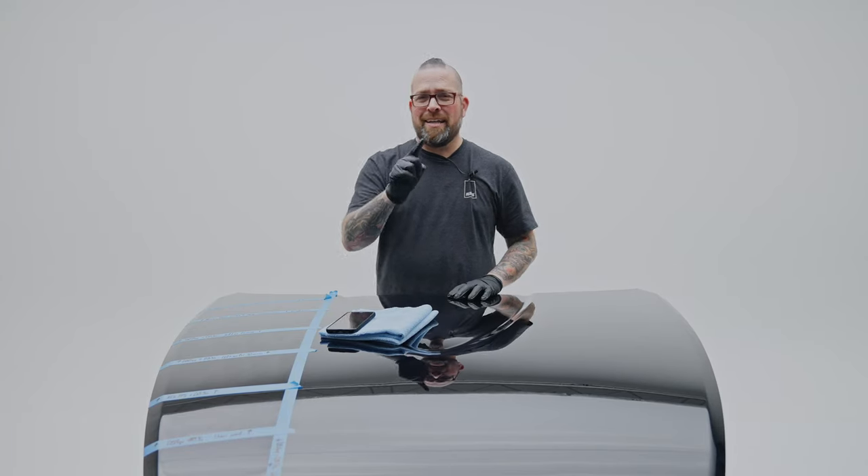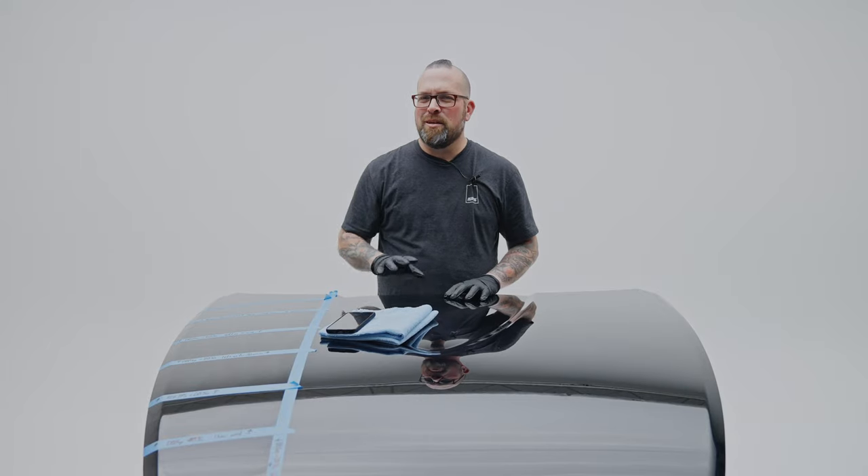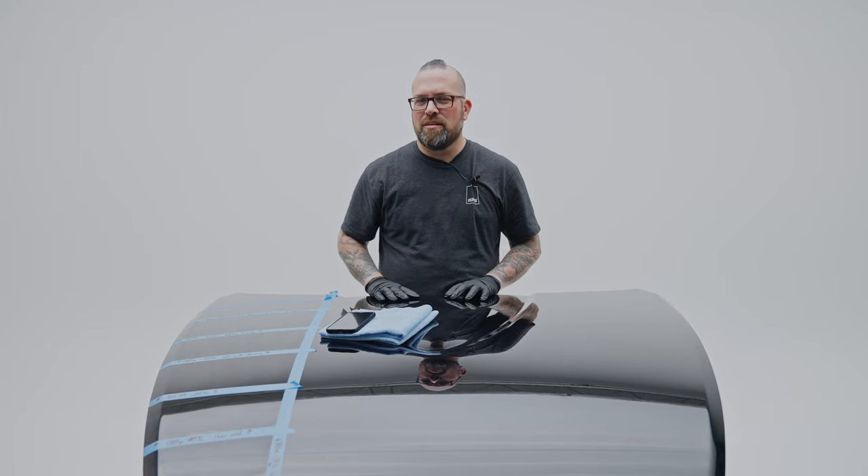Hey guys, Levi for The Rag Company. In today's video I thought I'd dispel some of those myths surrounding the installation of a ceramic coating.